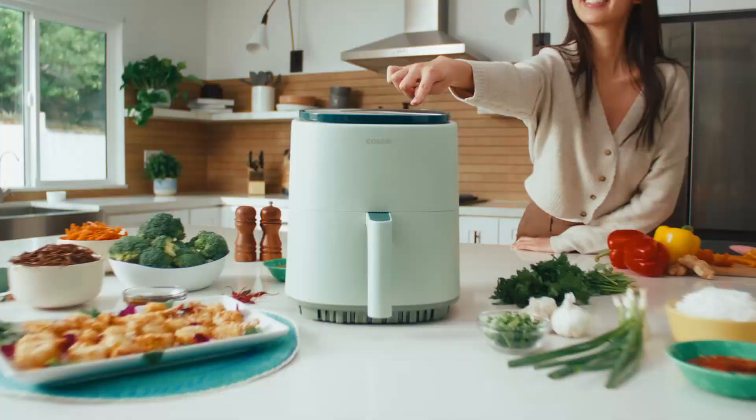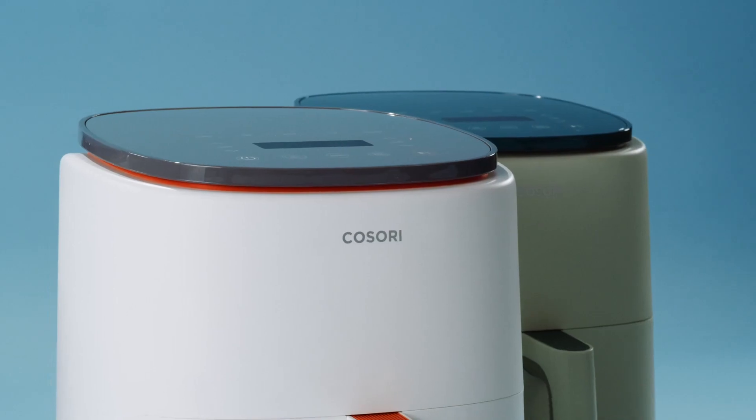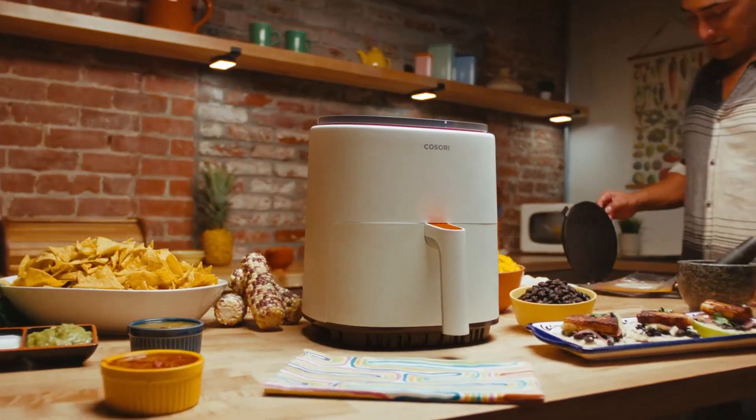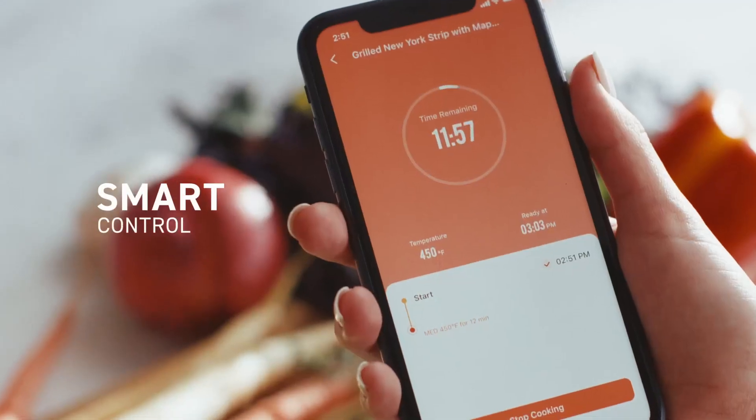Ready to get cooking? No matter what space you're working with, the Compact Kisori Lite 4-Quart Smart Air Fryer fits right in. All it takes is a touch of a button to get started. Then you can monitor from anywhere in the house.